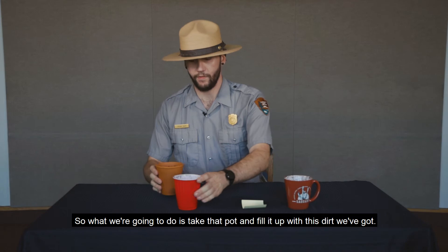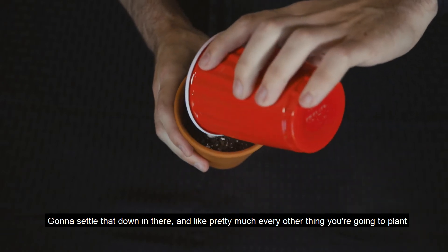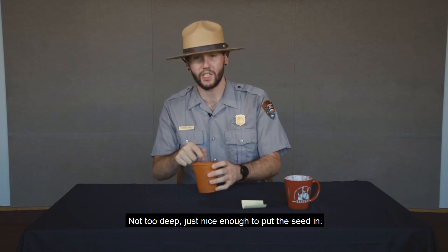So what we're going to do is take that pot and fill it up with this dirt we got. Kind of settle that down in there, and like pretty much every other thing you're going to plant, you're just going to make a small little hole in the center — not too deep, just nice enough to put the seed in.